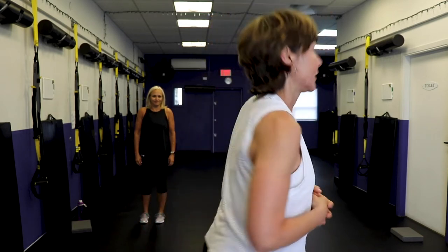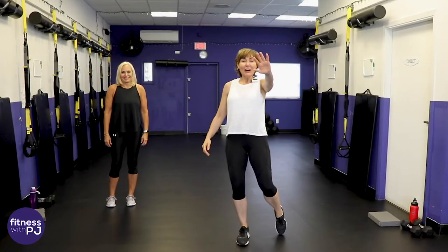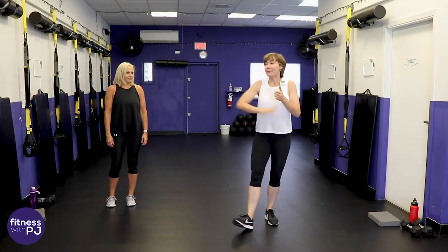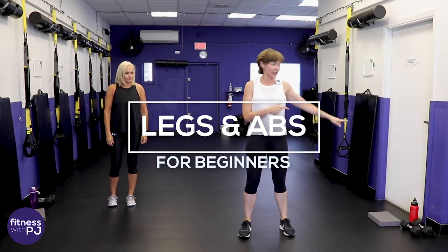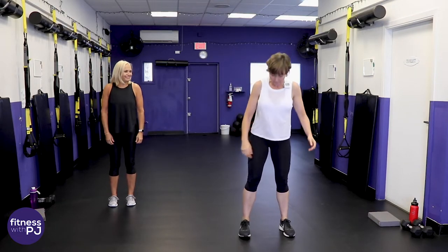Hello there! I'm PJ from fitnesswithpj.com, and my buddy Jan, who's a YouTube subscriber, is here to show you a leg and ab workout. We need to get warmed up first, so get your tools off to the side. Feet hip-width apart.